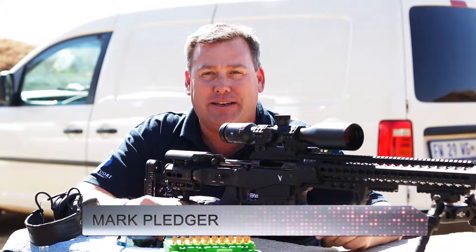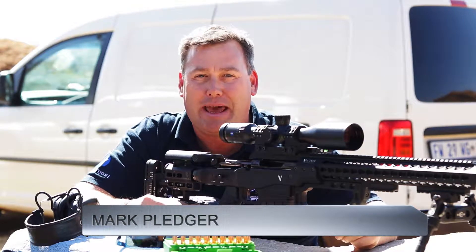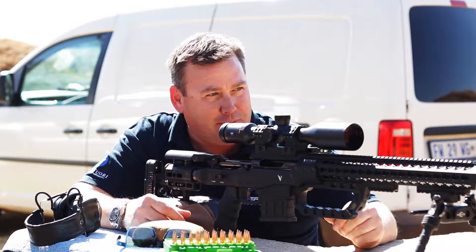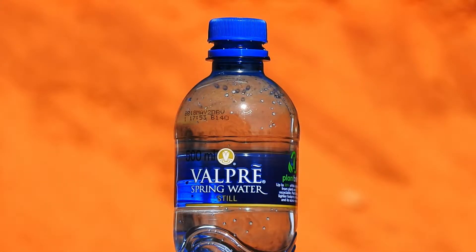Hi, this is Mark Bledger and today we are out at our local range to have a bit of fun. Today we are going to play around and try and shoot the bottle cap challenge. We've got a bottle of still water down range at 100 meters, 110 yards.